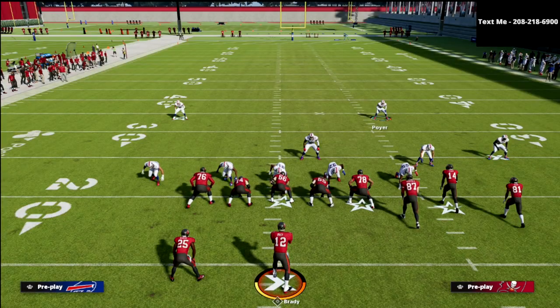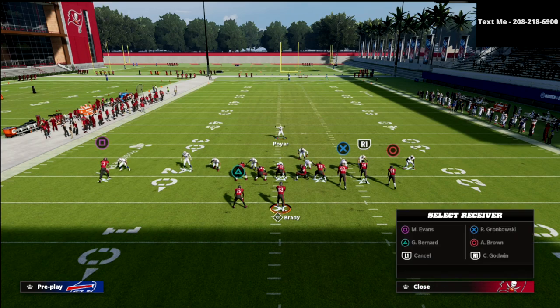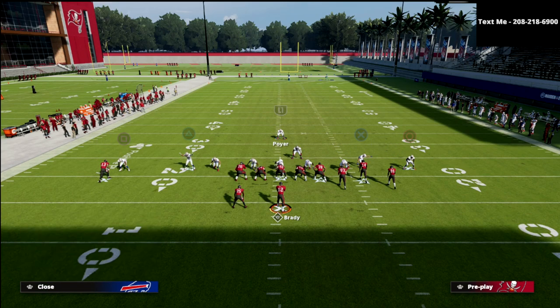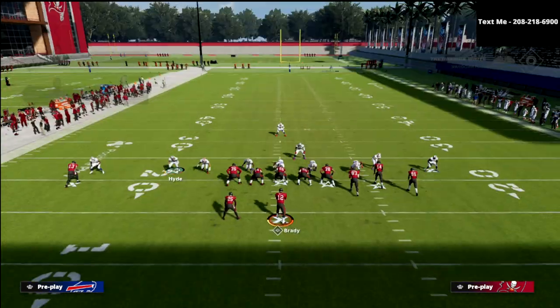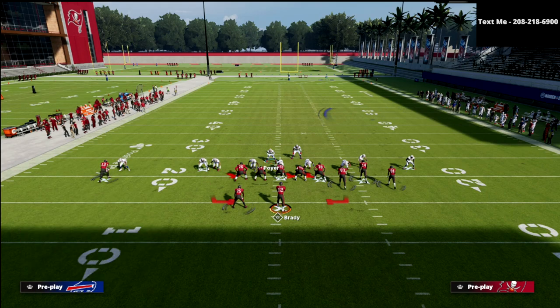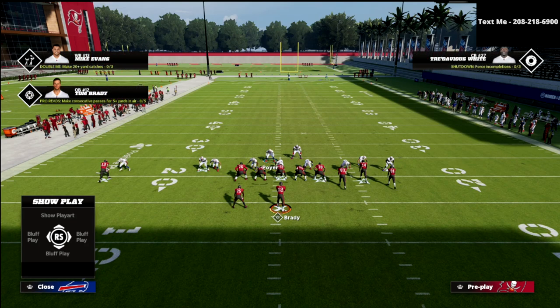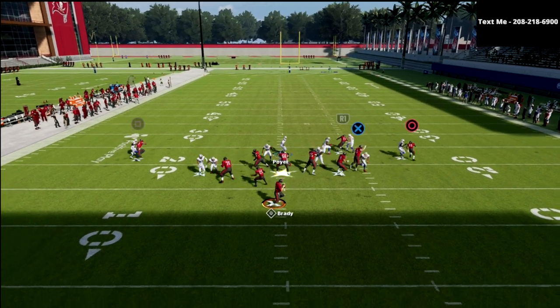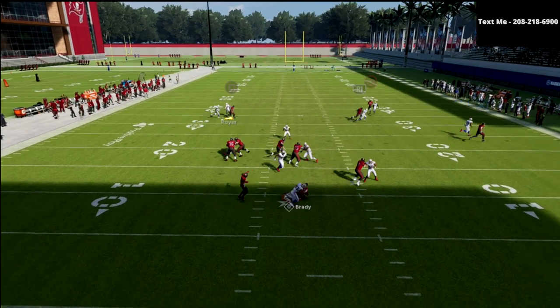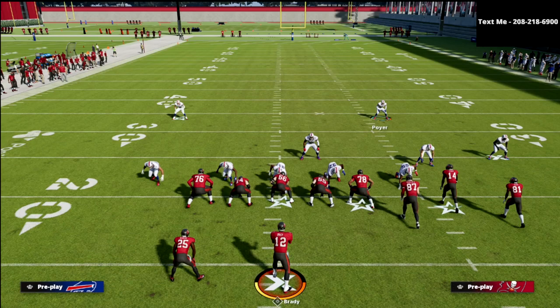For the most part, if you run this blitz ten times exactly the way I've shown — blitz this guy on a contain — as long as you get the right alignment, this is going to be fine. I'd go ahead and blitz your user too, it always helps. You can see right there the running back doesn't pick me up, so the running back really can't stop this blitz — that's a really big point.